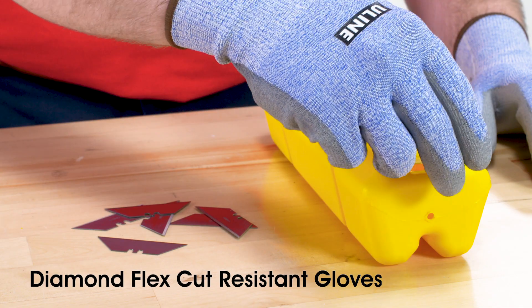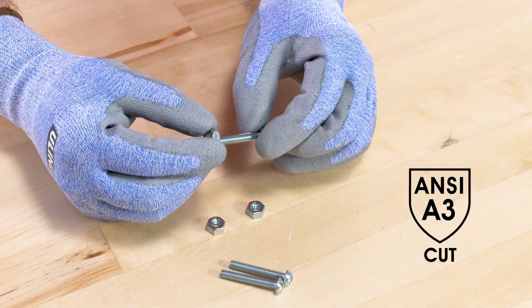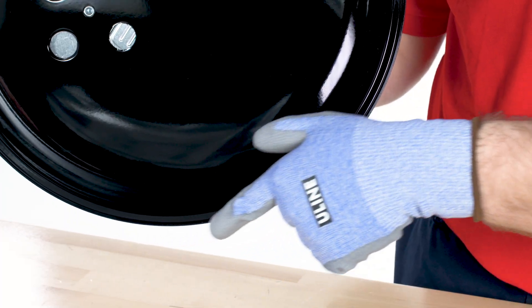Uline's Diamond Flex cut resistant gloves provide comfort and flexibility. They are rated ANSI cut level A3 and resist cuts and abrasion when handling sharp materials.